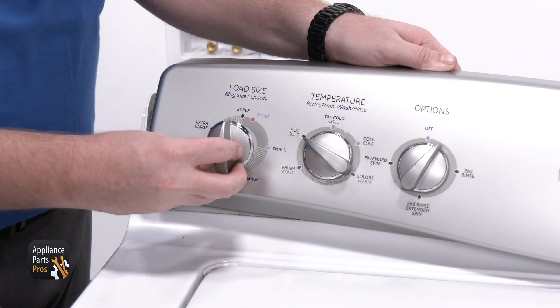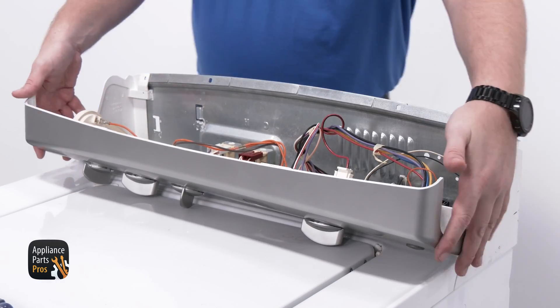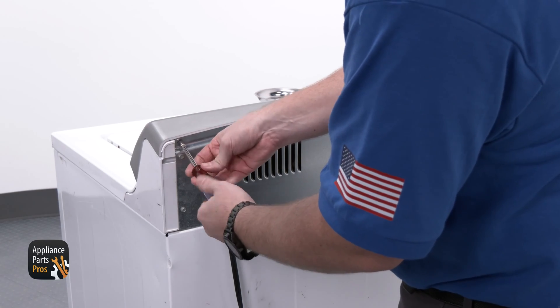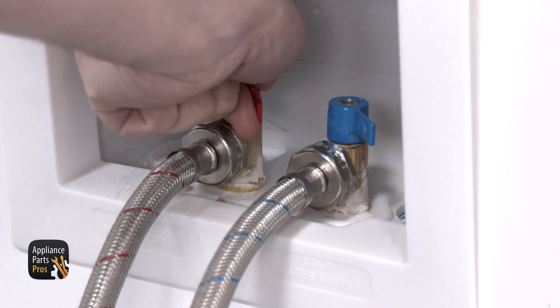Now we can put the knob back on — it's keyed so it can only go on one way. Next we need to line up the lower tabs on the panel and roll it back. When you press the panel, it should pop back into place. Then reinstall the screws. Lastly, turn the water supply back on and plug the washer back in.